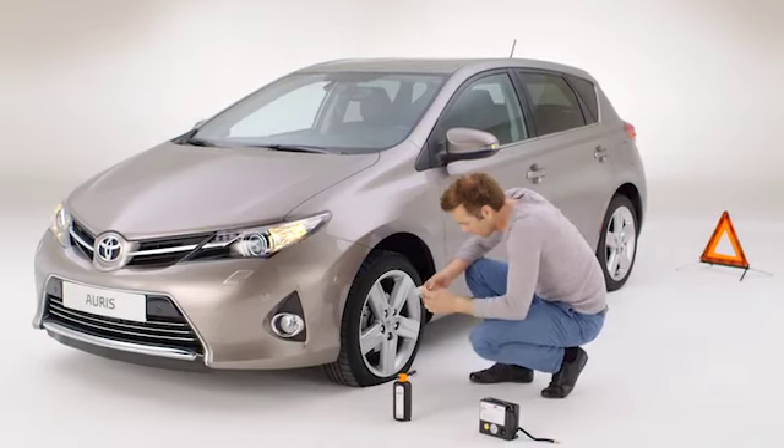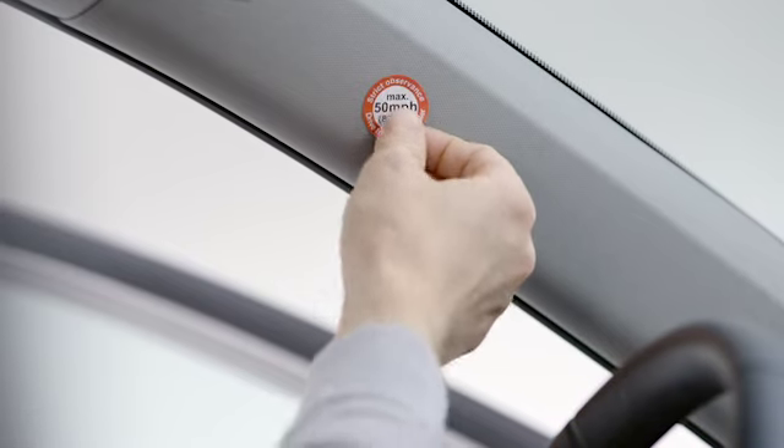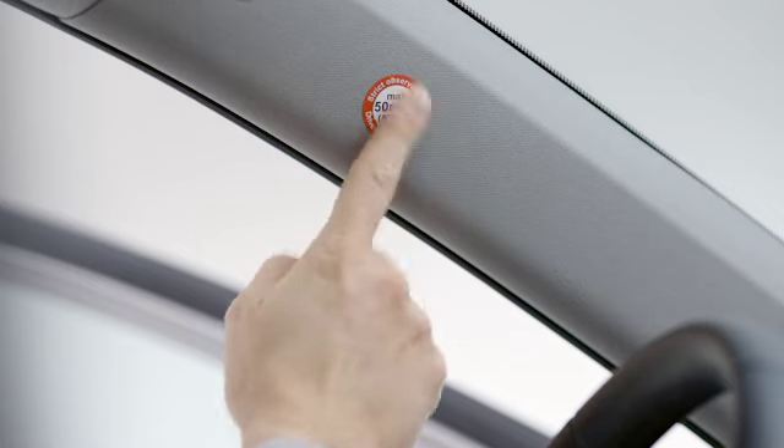First, apply a sticker to the wheel to show there's sealant in the tyre. Apply another to the A pillar to remind you to change the wheel at the next opportunity.